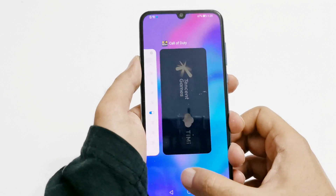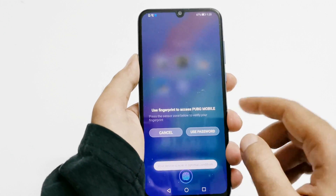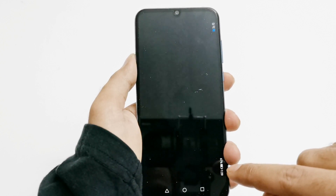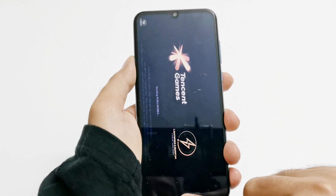Let's go back and close everything. Let's give it a try with PUBG Mobile, and this time use the password. That was my lock screen password, and you can see that the game is launched.